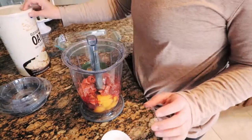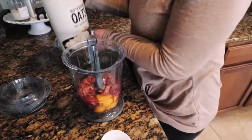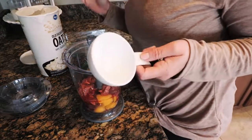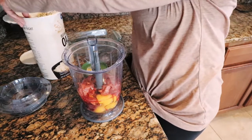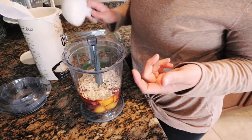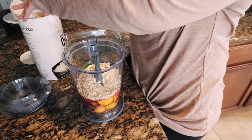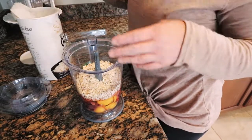The next — and final — ingredient is old-fashioned oats. You can use anywhere from two to three cups; it kind of depends on your liquids. These livers are pretty bloody, sorry. So I'm going to start out with two cups, because that generally is about right.